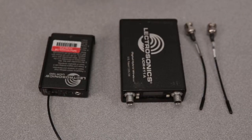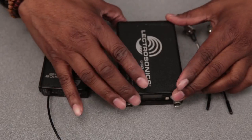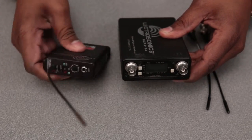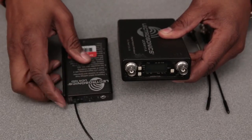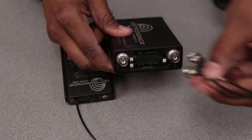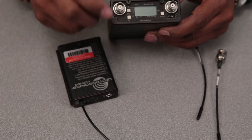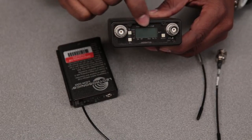Here's where the Lectrosonic kits get a little tricky. You have the UCR 411 Alpha with its digital face and then you have the UCR 100 with its regular face. The difference is, with the UCR 411 Alpha, you have two attachments for antennas that attach here and here. And to adjust the audio levels, you adjust here, the menu button is here, and you have a digital display.